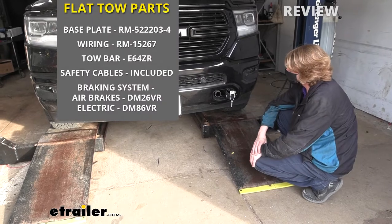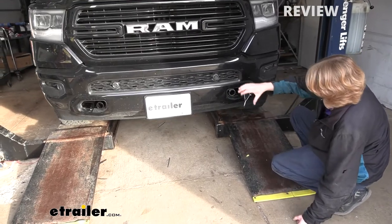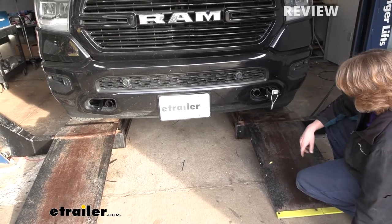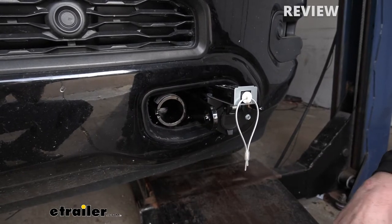This is what our base plate looks like when it's installed. It is two separate pieces that will pass through your bumper where the safety hooks used to be on your truck. If you don't have safety hooks on your truck, it'll still go in the same location and poke out in that area. This is your traditional Roadmaster style base plate, so it has the round pegs that can insert and click into place when you're ready to attach your tow bar.